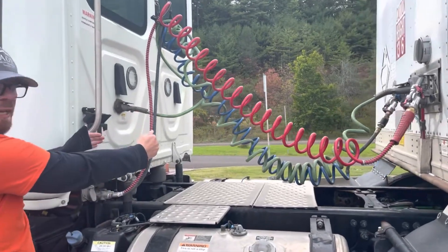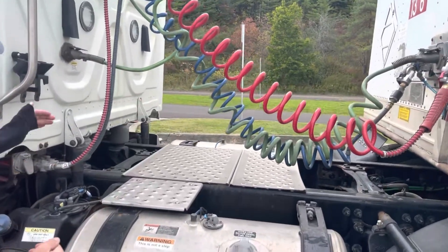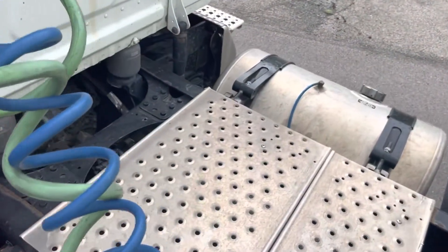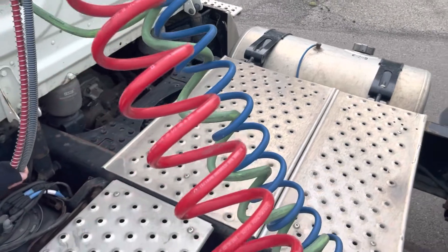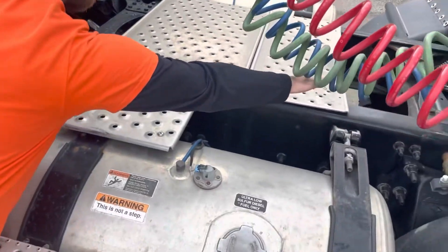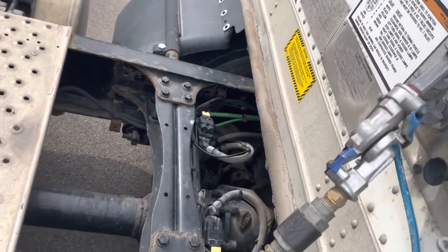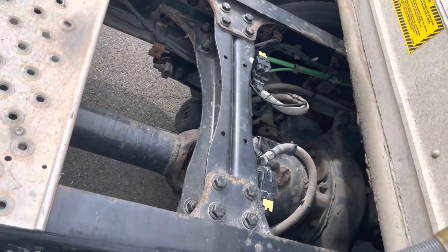Working from the farthest side of the truck towards myself, we're going to inspect underneath. Down here we have our exhaust — it is securely mounted with no black soot, which would indicate any leaks. Beside it, our drive shaft is securely mounted with serviceable U-joints. There are no cracks, no bends, and there's no debris wrapped around it.